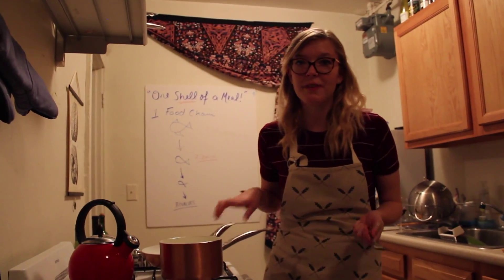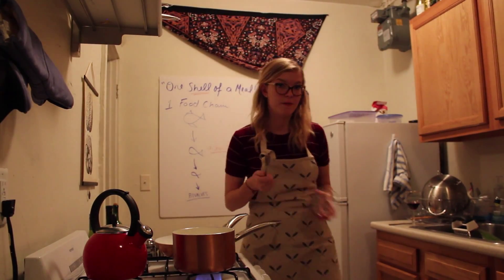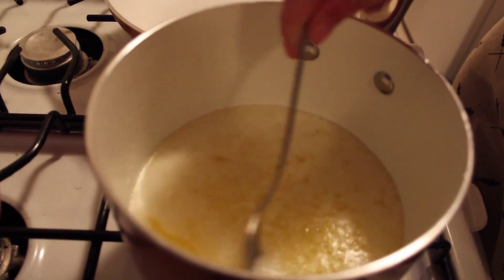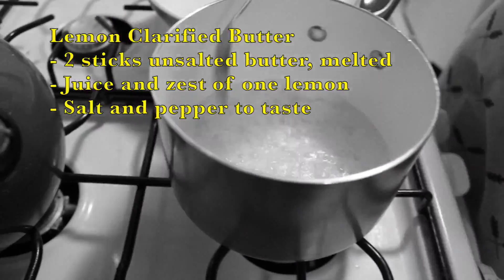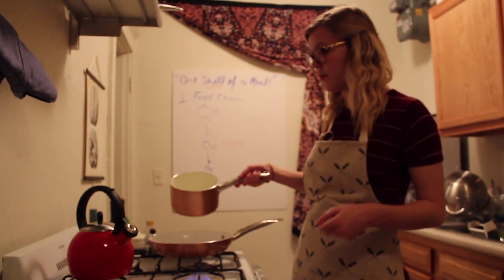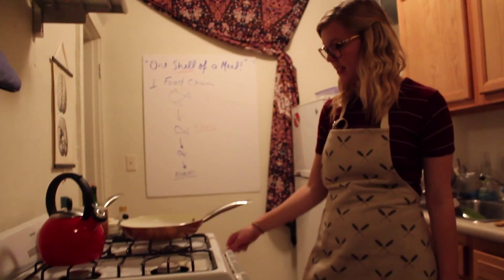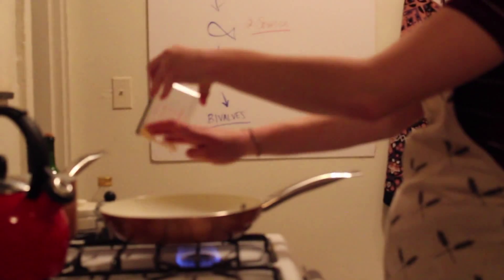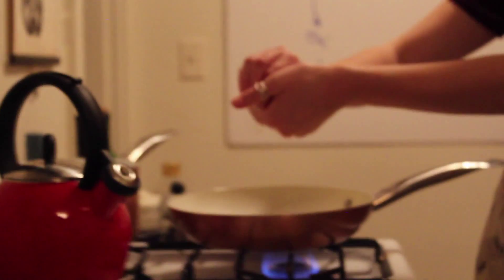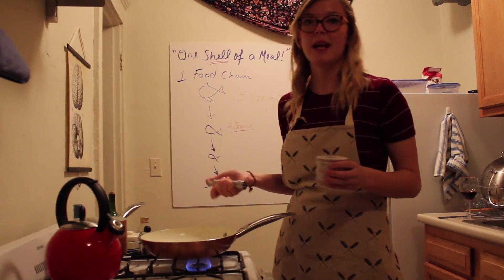Next I'm going to make some lemon clarified butter to pour over the rolls. In this pot I have two sticks of unsalted butter melted, and we're just going to skim off the milk solids — that's the white foam on top, just pull it off. Then pour this into a frying pan, leaving all of the extra milk solids on the bottom. Turn the heat on to just a nice low heat. Add the zest of one lemon and also the juice of one lemon, and then add some salt and pepper.